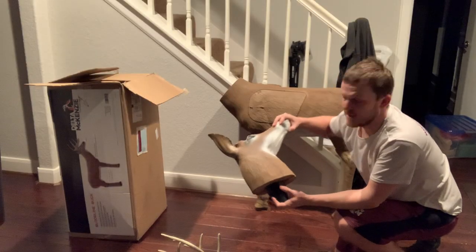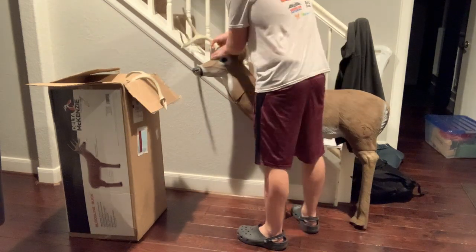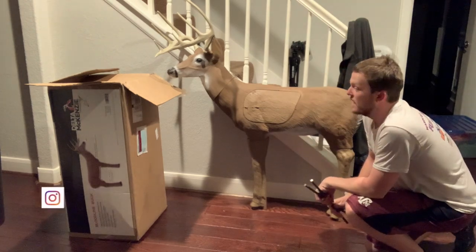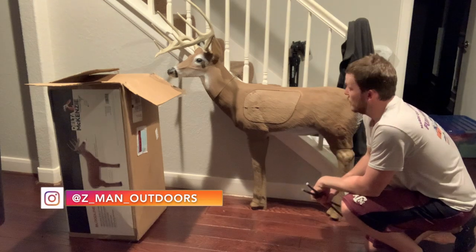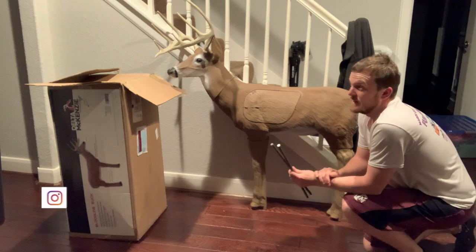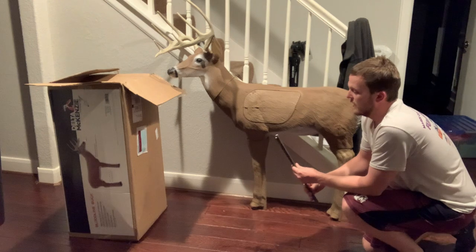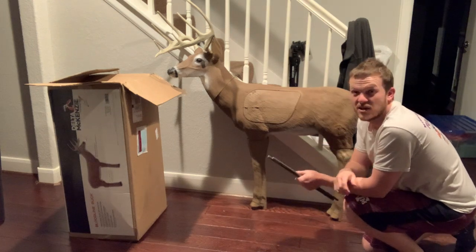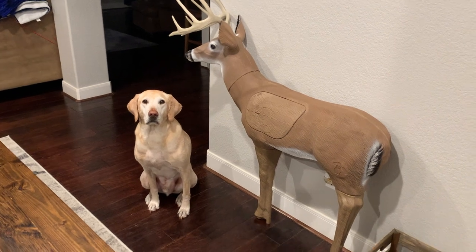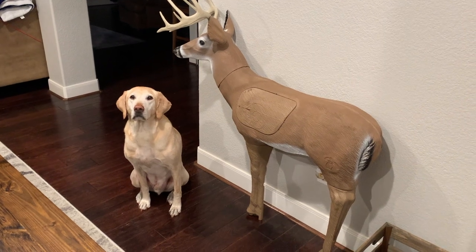We'll go ahead and put the head on. Alright, so there you have it — we have our Bloodline Buck here. They do make an XL version if you want something a little bigger. It's dark out right now, so I'll set this up tomorrow and video myself taking some practice shots. For comparison, you can see Witten next to the buck — he's about a 70-pound lab — so you can see the buck's actually a pretty good size.